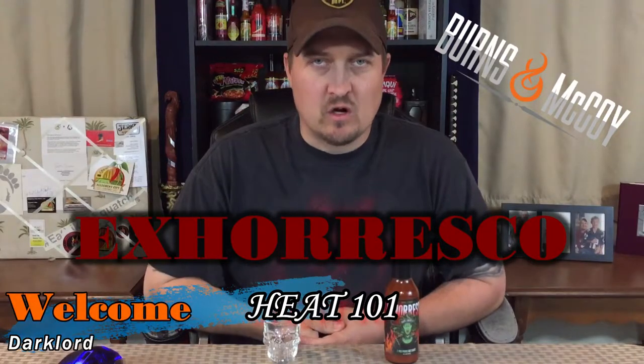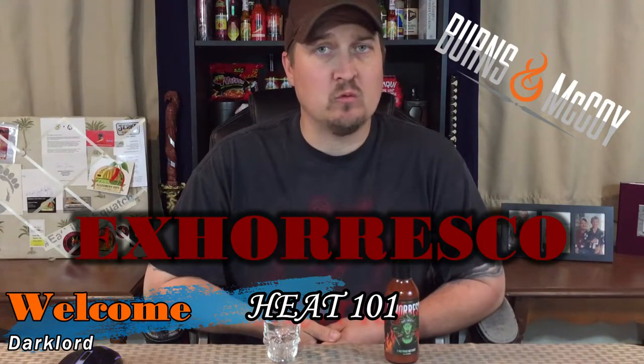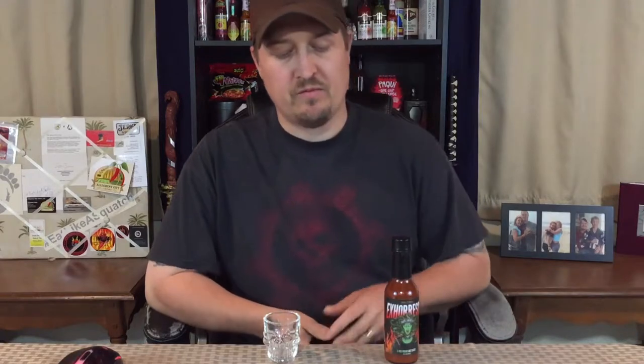Hey guys, what's going on? It's Dark, welcome to Heat 101. Today I'm gonna do something that only a few people have done that I know of personally. Johnny Scoville has done this. This is X'oresco, this is by Burns and McCoy from Jay Turner. This is an evil-ishly hot sauce from what I've been told. If this is just gonna be pain, I'm gonna drink this bottle even if it kills me.